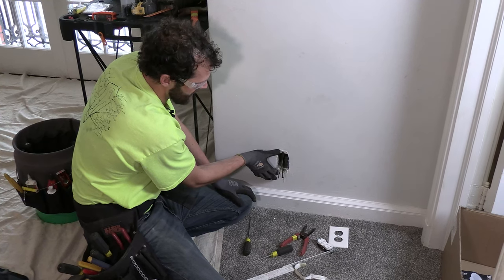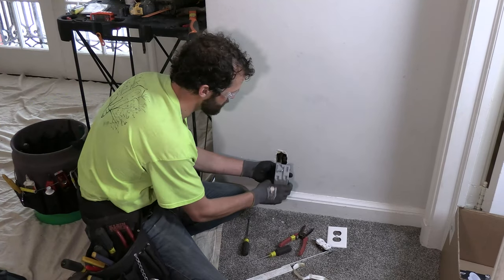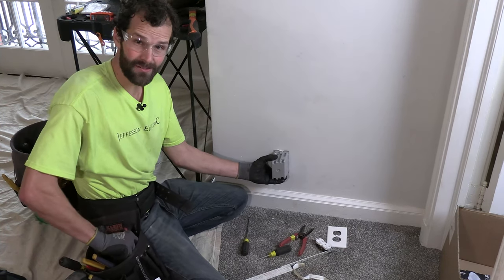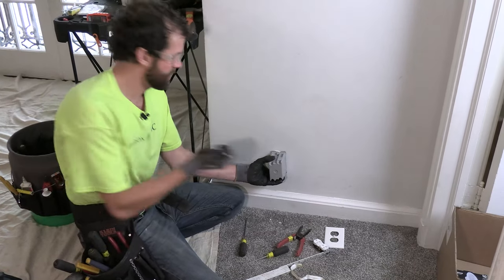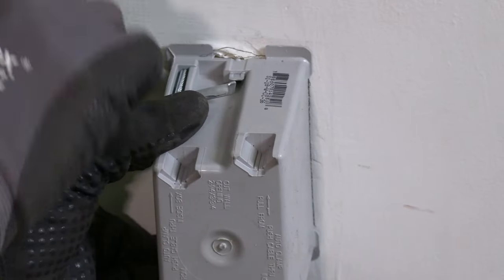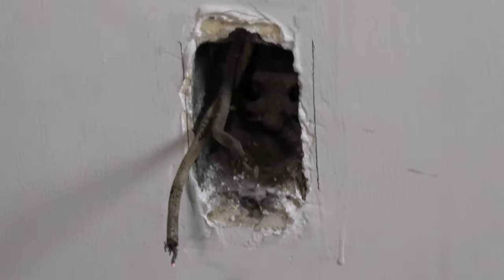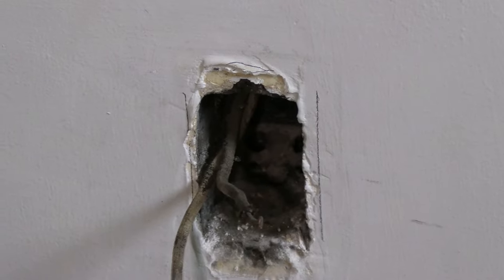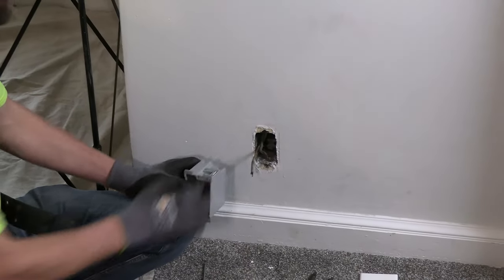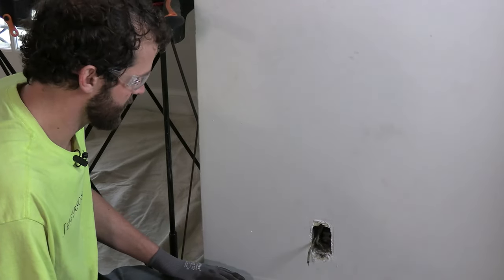The next challenge is to figure out how the box is mounted. The mounting fasteners — probably nails — are obscured by the plaster. So I'm going to hold up the approximate size and shape of my new box, mark it with pencil — never Sharpie — on the wall to get a general layout. I still don't know where my framing is, so it's all conceptual, but now I've got parameters about where I can cut.